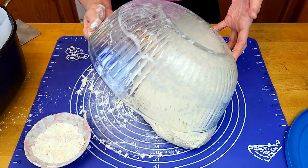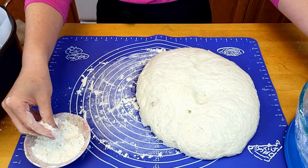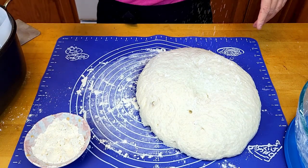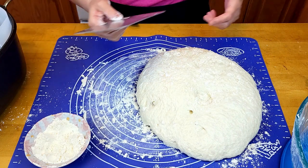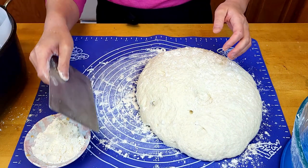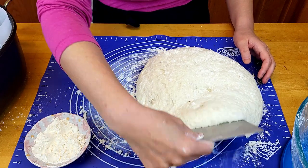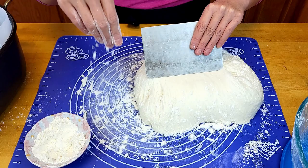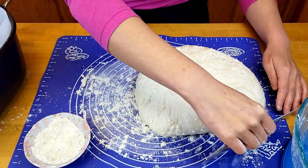It should come out pretty nicely. Put a little more flour on top. With a pastry scraper or any scraper you have, pick it up. If it's too sticky, add a little more flour.